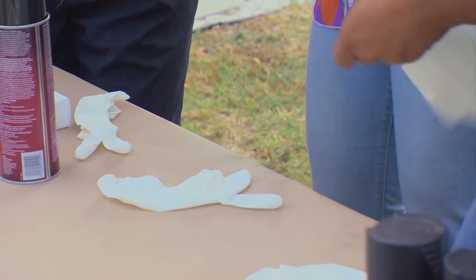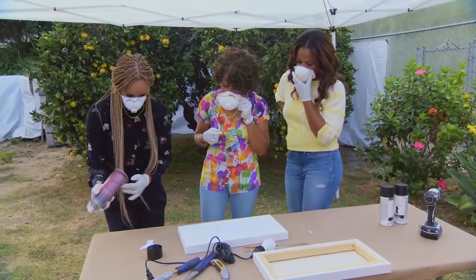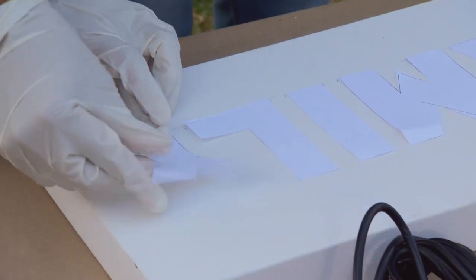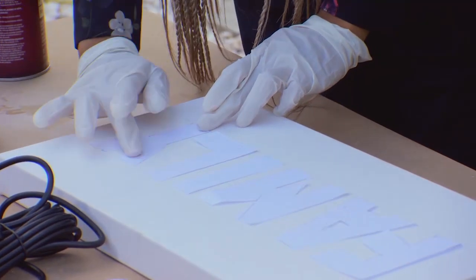I think we should put on a mask for this part. I'll turn our first letter over — light spray. I want it to be tacky, not sticky. Then place it on your canvas, rub it a little bit on the corners, bleed gently, and press that down.